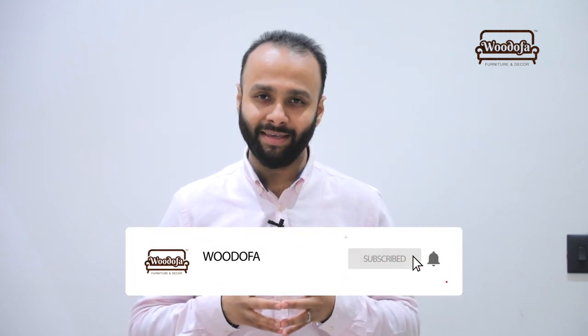Guys, I hope you liked my video about indoor plants and planters. If you liked it, kindly like, share, and comment. If you haven't subscribed yet, kindly do that. Thank you so much for watching.